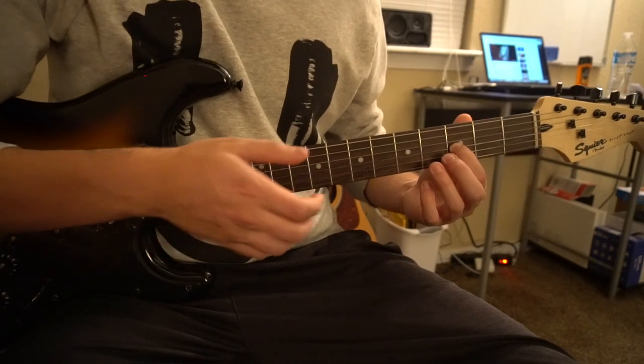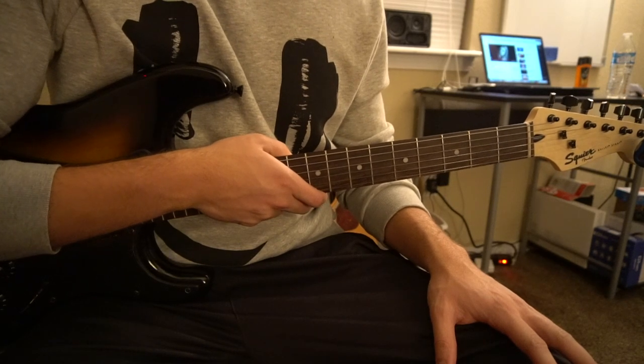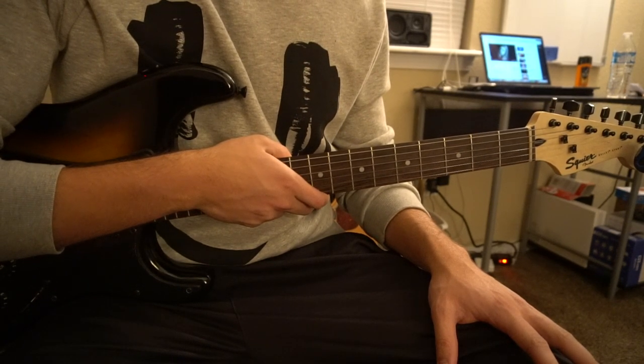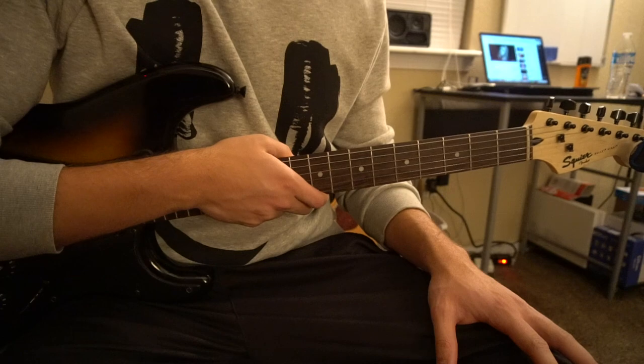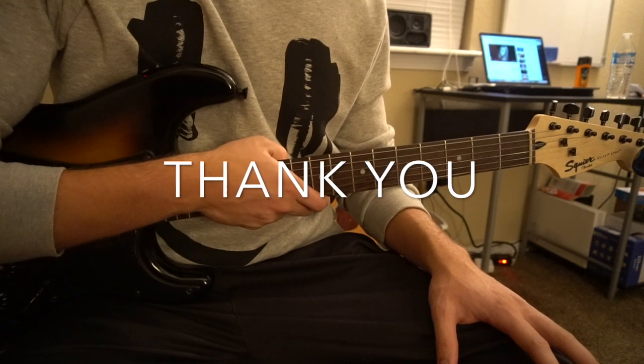And that's it, so that's the riff. I taught you the riff, and then I also taught you the chords that you can play throughout the entire song. I went through it all pretty quickly, so if you have questions go ahead and comment below. If you'd like to see more tutorials, please subscribe to my channel. Thanks for watching.